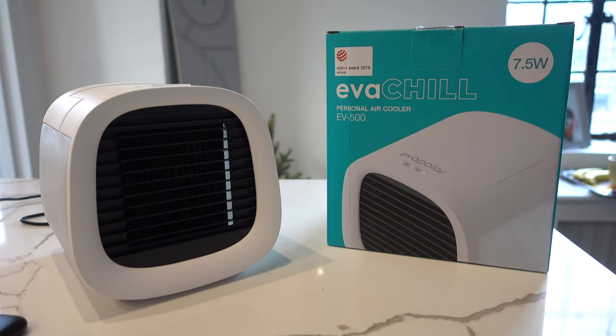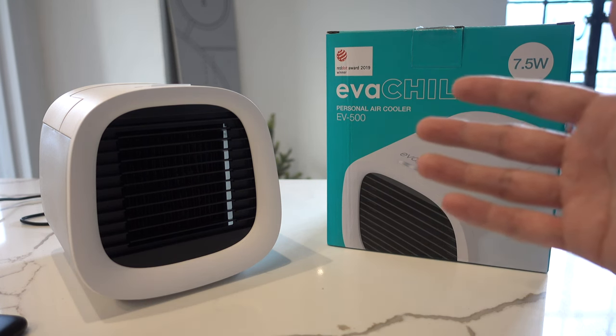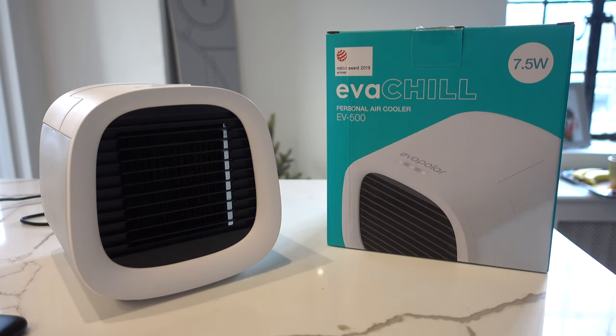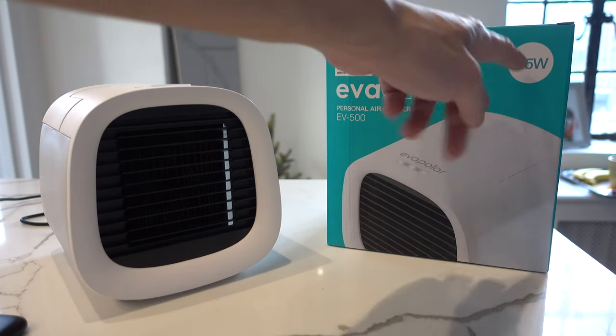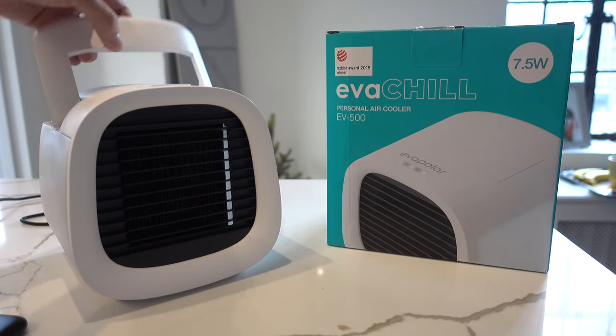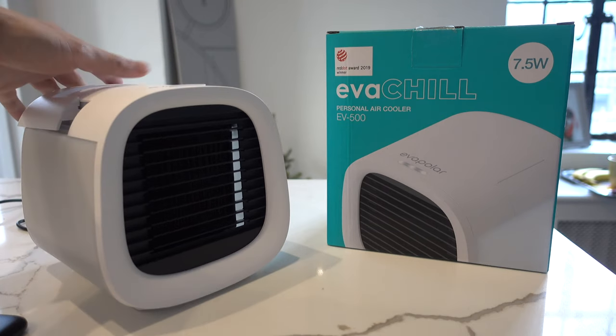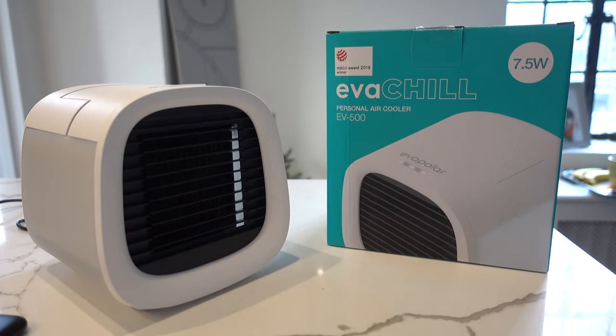What makes this unit really nifty is how portable it is. It only uses 7.5 watts of power and it's portable — comes with a little handle as you see here. And even when it's filled to water capacity it literally only weighs at most maybe three pounds.